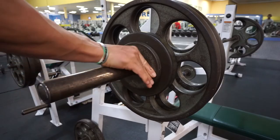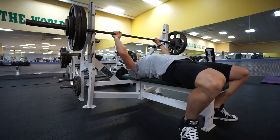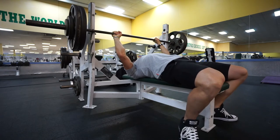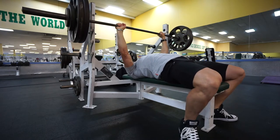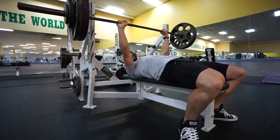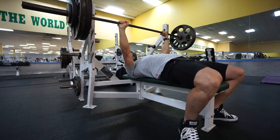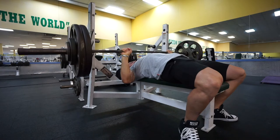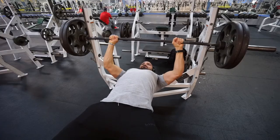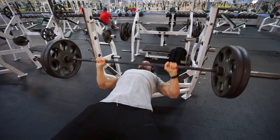Now bumping the weight up to 250 for my first working set. Feet in position, driving my back into the bench with the scapula retracted, hands in position. Deep breath, lift up, coming down nice and slow, drive up. Deep breath, coming down nice and slow, driving up. Again, coming down nice and slow, drive up, then re-rack.